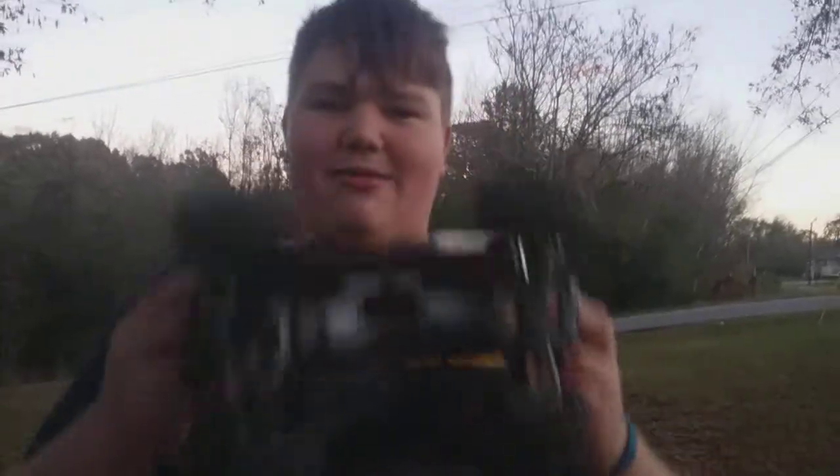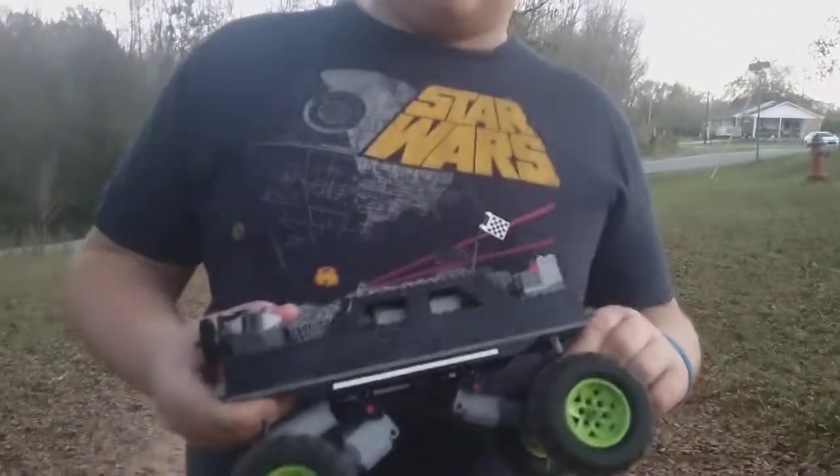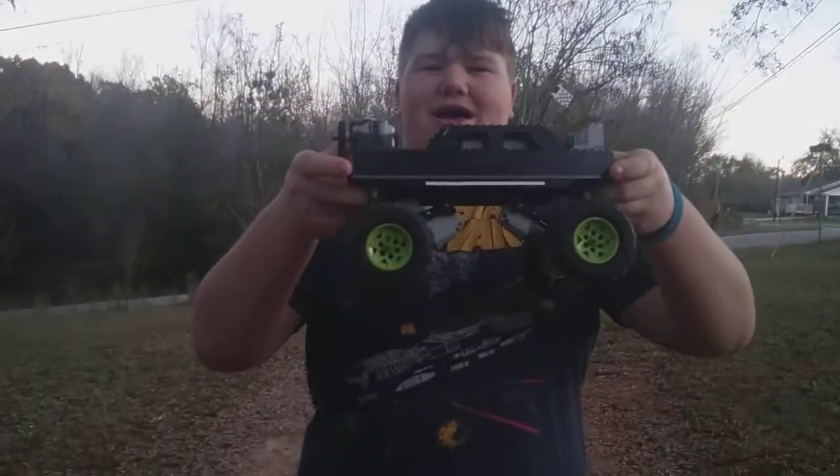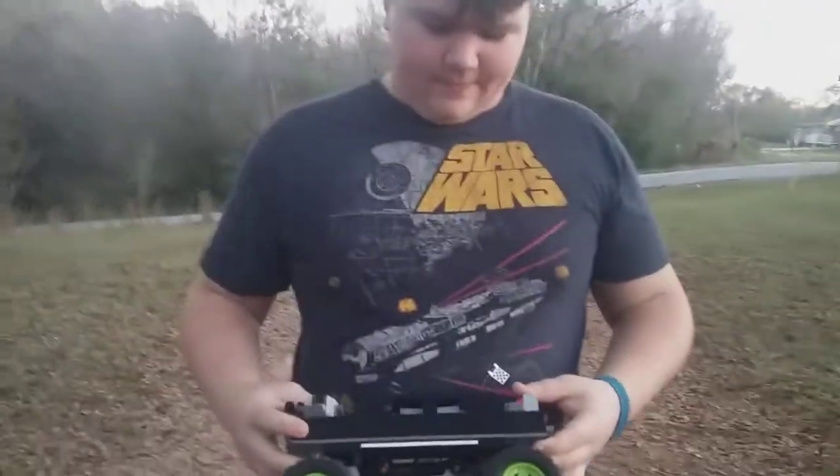What was it originally going to be? The original design was a trophy truck — you know, the really fast trucks that bounce around on the dirt. That was the original idea. But the thing was I wanted to build it small enough to fit into a little cubby hole in my mom's brand new car, so I could take it anywhere — hide it in there, and whenever we went on vacation I could pull it out and drive it if I got bored. But it kind of grew a lot so it doesn't fit anymore. It's very close — if it wasn't so tall and so long, it would fit.